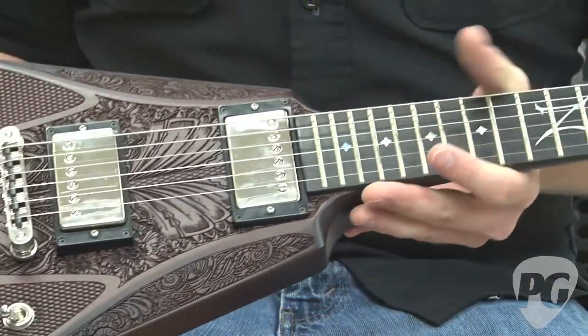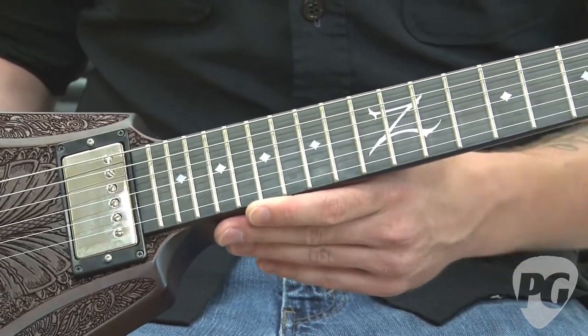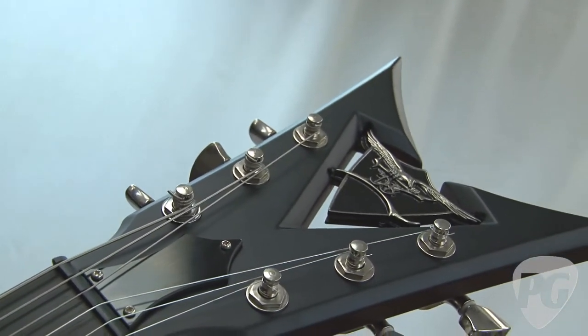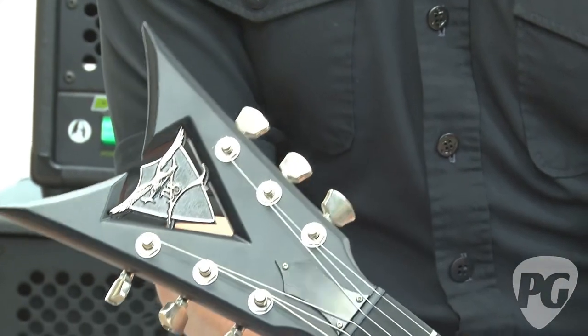The neck is capped with an ebony fingerboard and is primarily made out of mahogany as well. The headstock features DBZ's signature design with Spurzel tuners on the back of it.